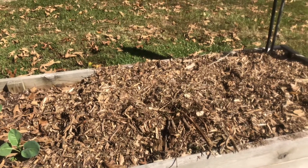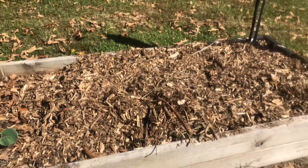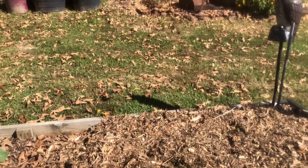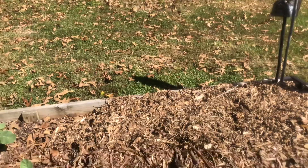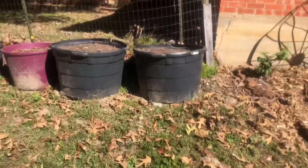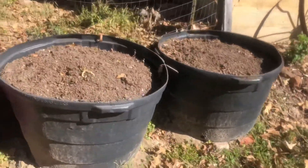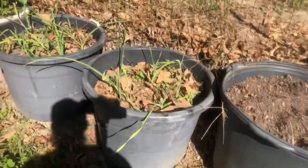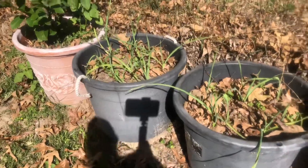More broccoli and cauliflower. I don't have anything at the end of this row, so we put some more compost and wood chips in there and topped that off for winter. The only ones we'll have to worry about come springtime are these ones that have plants in them. Pulled some plants out of these that were packed, filled them up, and topped them up.